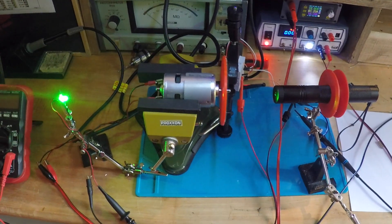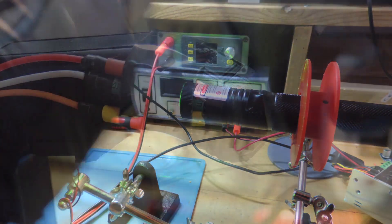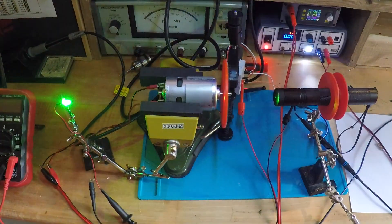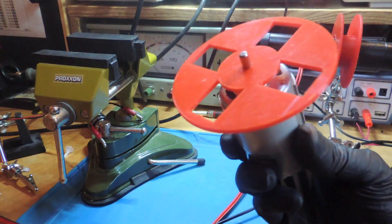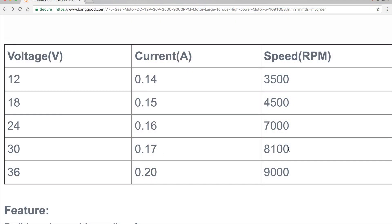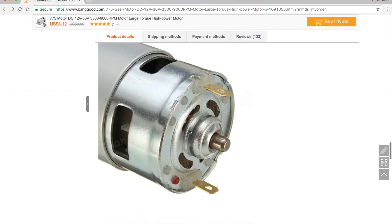Also in the previous videos, I showed you how to make two different tachometers based on two techniques: laser and LED, and Hall effect sensor and magnets. In this video, I'd like to use this experiment in conjunction with a power meter to carry out some tests with a 775 DC motor, in order to confirm if the specifications provided on the Banggood website are correct. So, let's check it out.